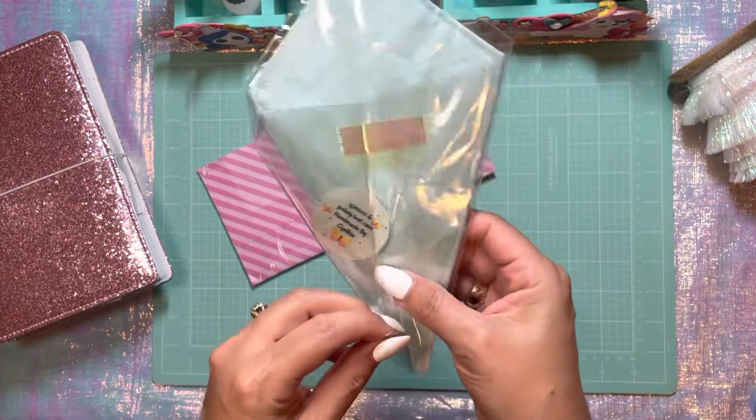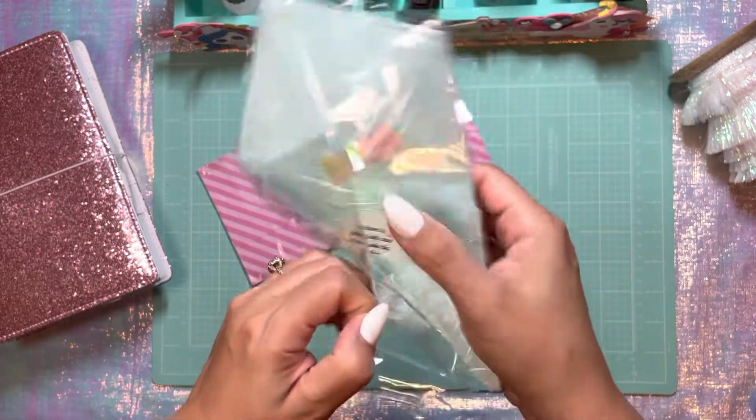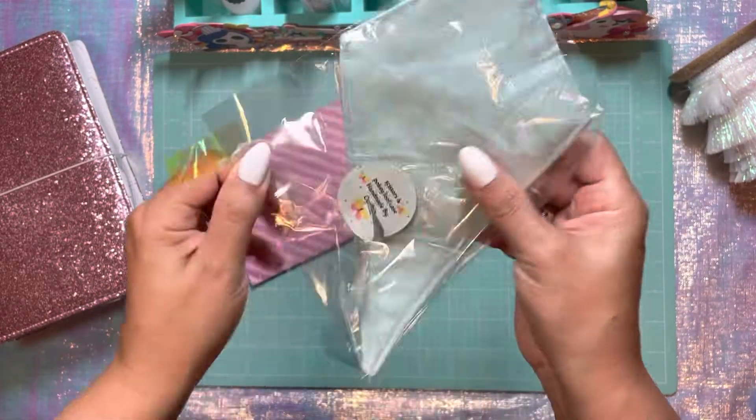It is a scissor and pokey tool holder made out of fabric. Scissors and pokey tool case made by Cynthia — that's her cute little label. I'm so excited, I'm tearing it open.